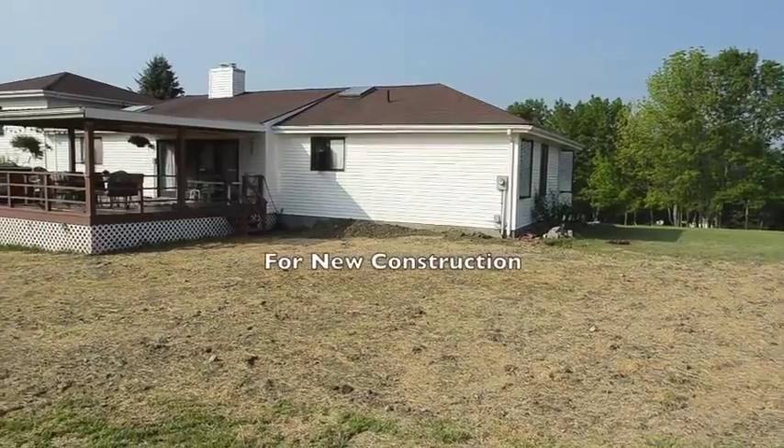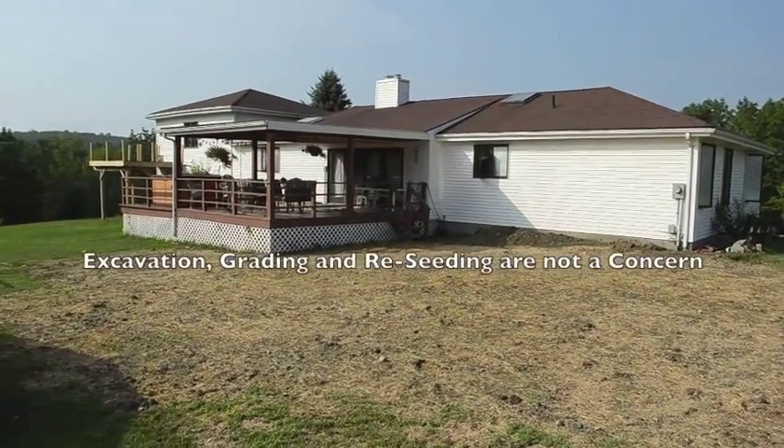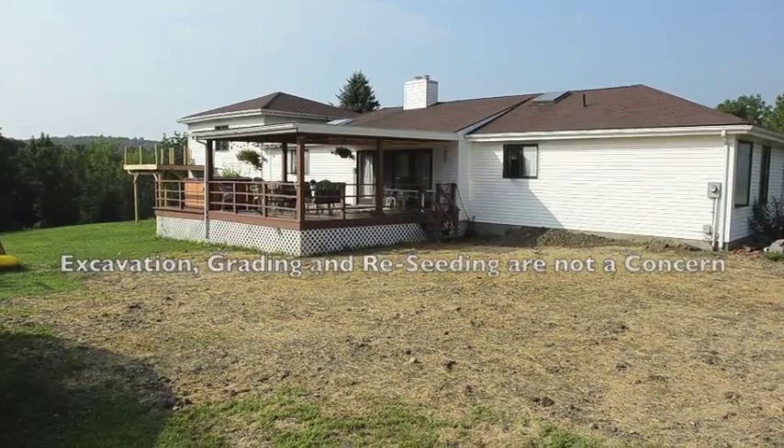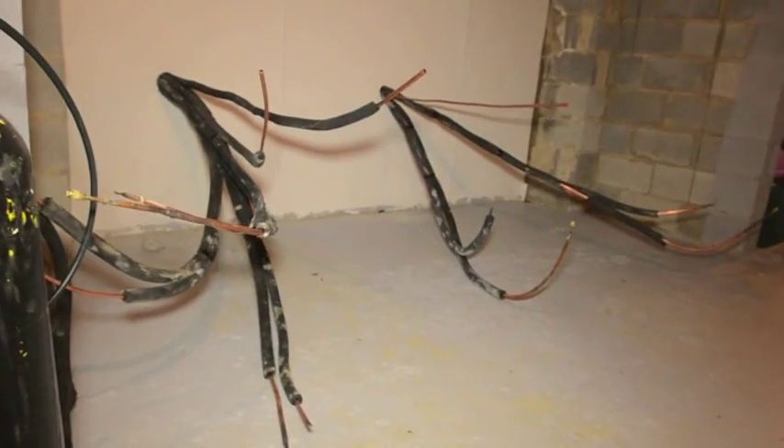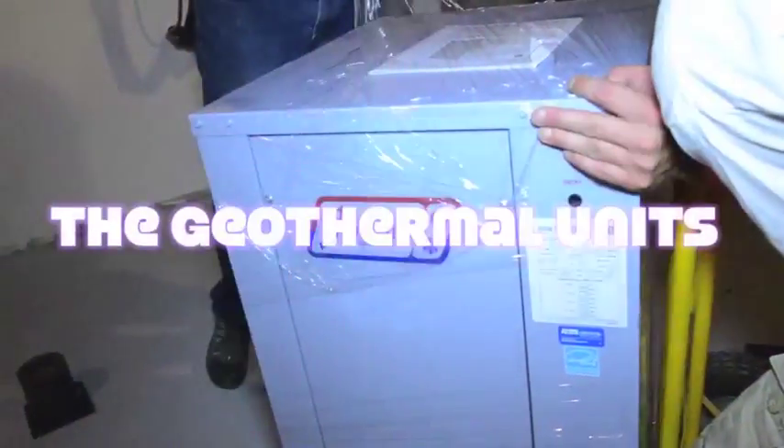When installing geothermal for new construction, excavation, grading, and reseeding are not a concern. The copper line sets that were run through the foundation are now ready to be attached to the geothermal units.